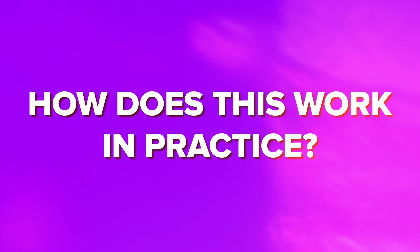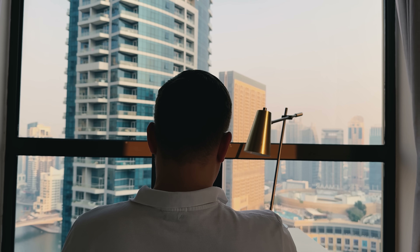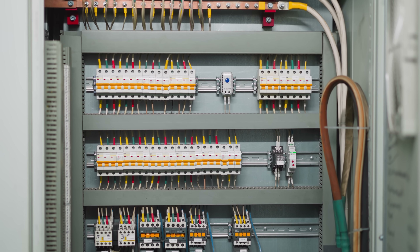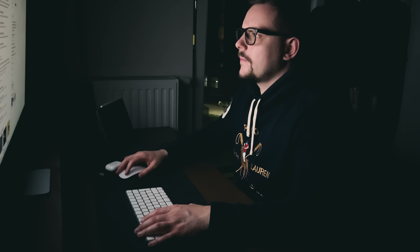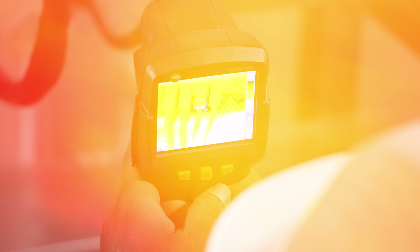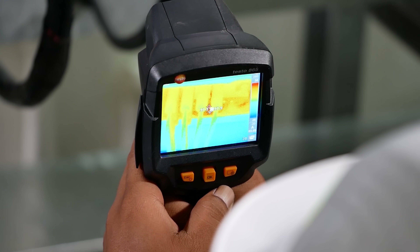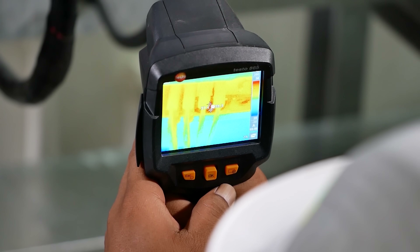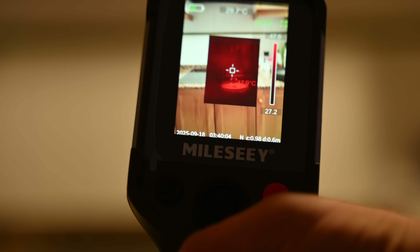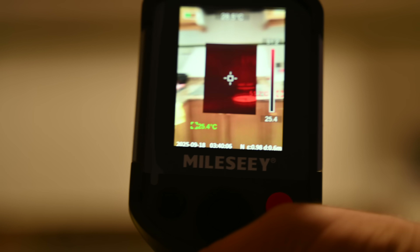So how does this work in practice? Let me show you some real examples. Picture this: you're inspecting your electrical panel but you can't tell which circuit might be overloaded. Without thermal imaging, you'd need expensive testing equipment. With this camera, hot spots appear immediately on screen. You can see exactly which breakers are running too hot, which connections need attention, and which areas are operating normally. The temperature differences show up in vivid color contrast.